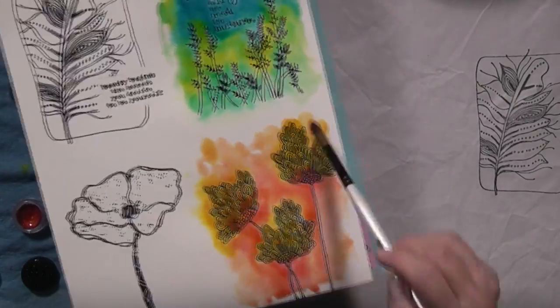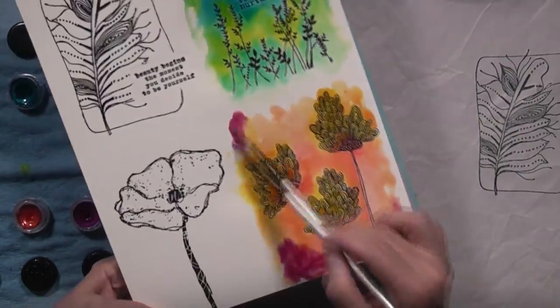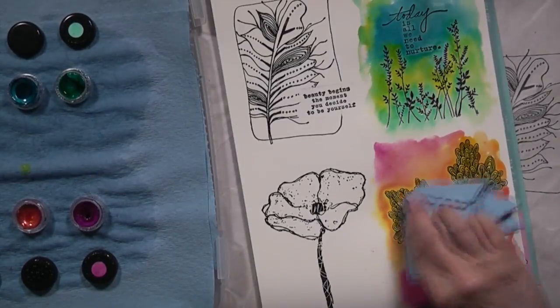The stamp sets I've used as well as the colors of Twinkling H2O's will be listed in Donna's post on her blog as well as mine, and everything will be linked in the description below.